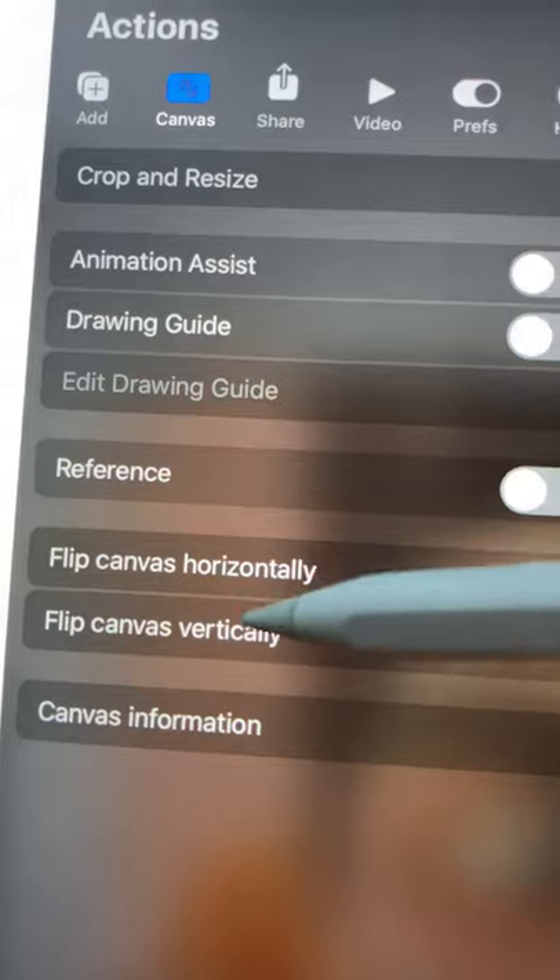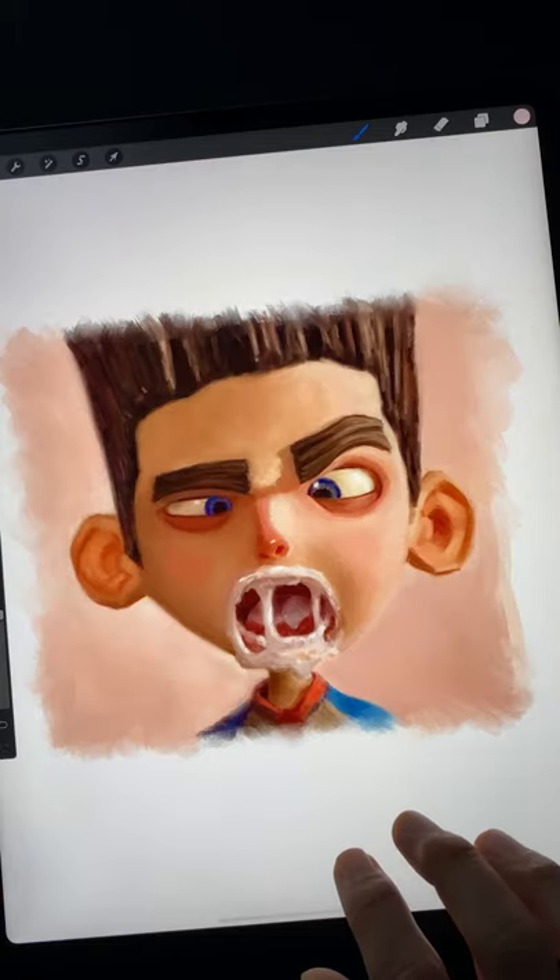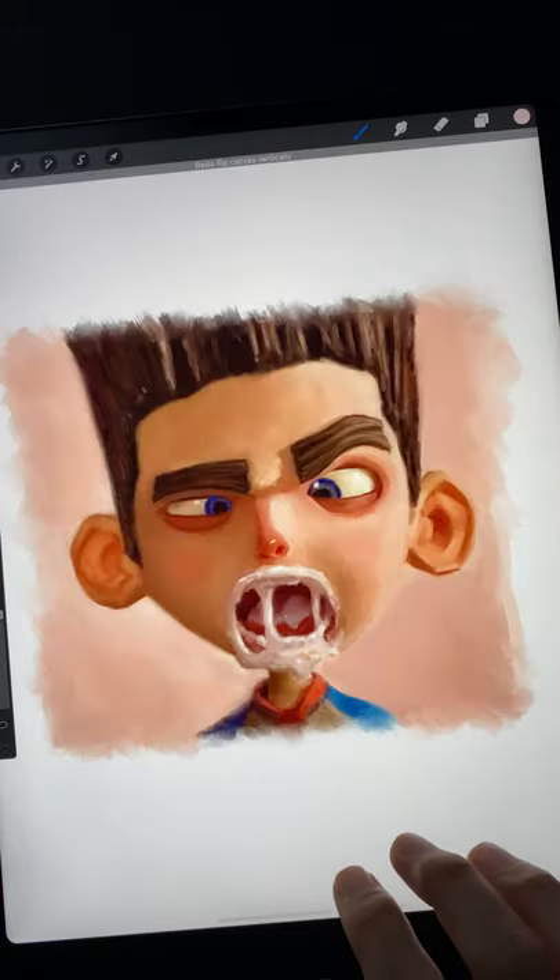And finally, number four: temporarily flip your canvas horizontally for a new perspective. This old master's mirror trick will help errors in your drawing jump out at you immediately.